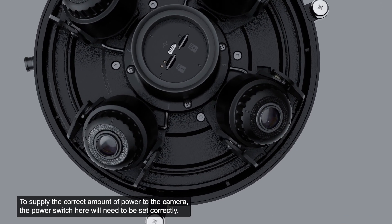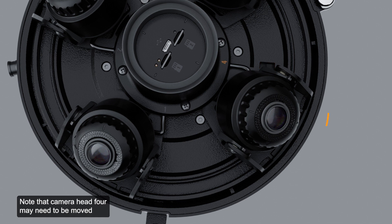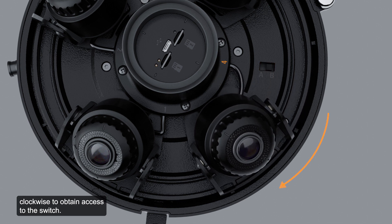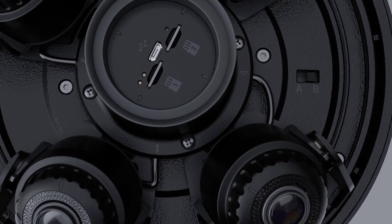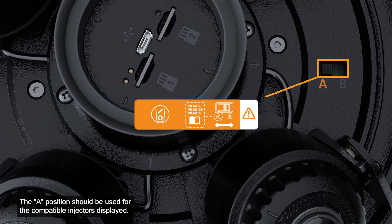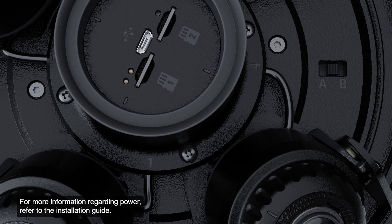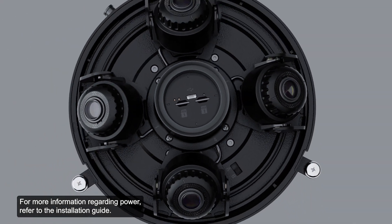To supply the correct amount of power to the camera, the power switch will need to be set correctly. Note that camera head 4 may need to be moved clockwise to obtain access to the switch. The B position is the default. The A position should be used for the compatible injectors displayed. For more information regarding power, refer to the installation guide.